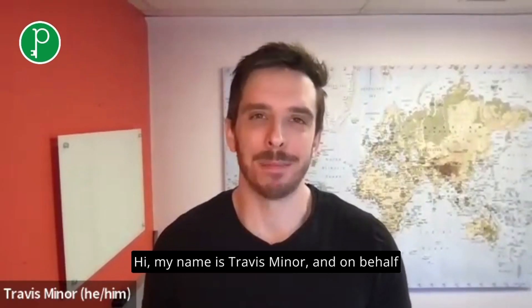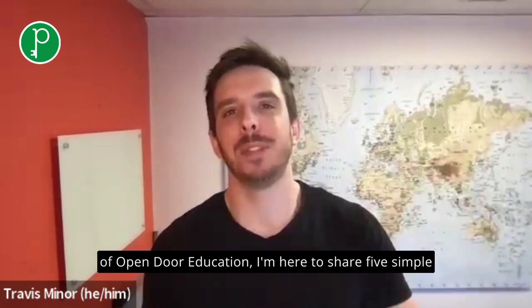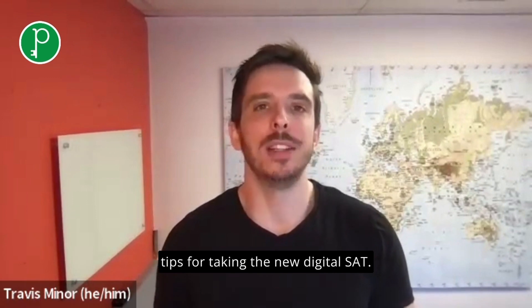Hi, my name is Travis Miner, and on behalf of Open Door Education, I'm here to share five simple tips for taking the new digital SAT.